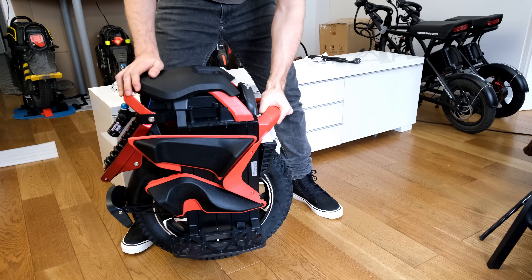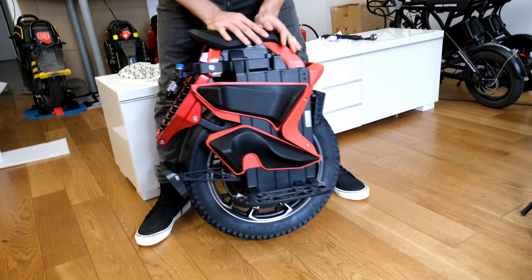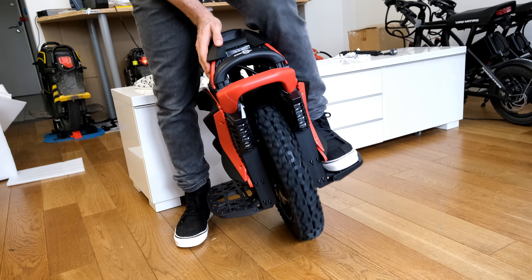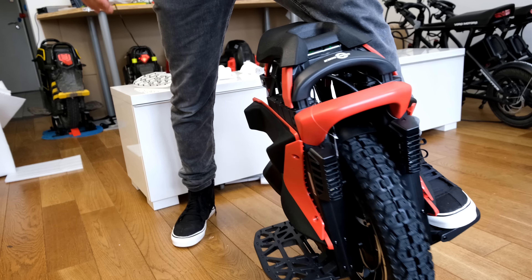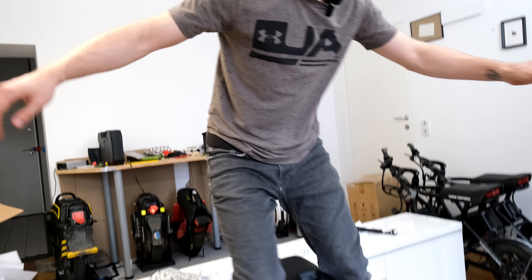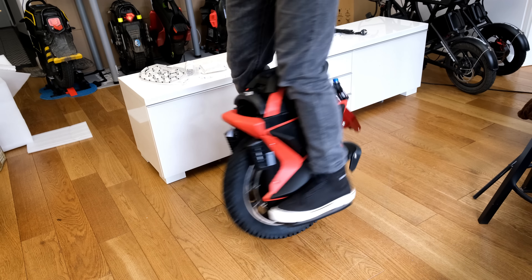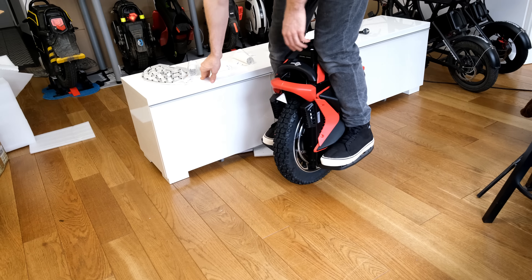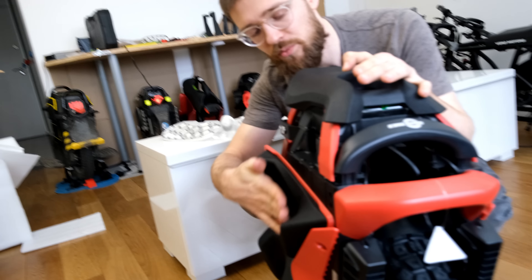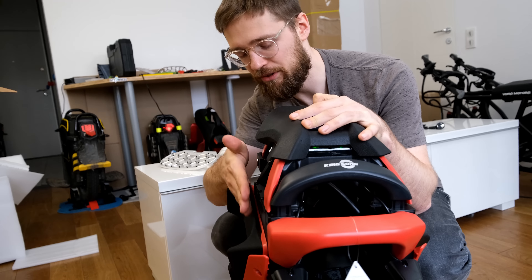It looks very cool. I'm really happy they also chose red — so many EUCs are just black or white. It's pretty interesting that they chose a different color. It would be great if they had multiple colors to choose from, since not everyone likes red. The pedals are held on by friction so they'll still stay in place even with those pads there. Let me do the other ones off camera because it's just very tedious.